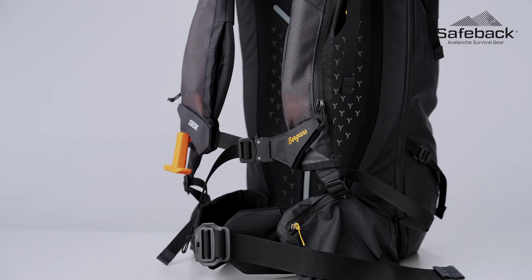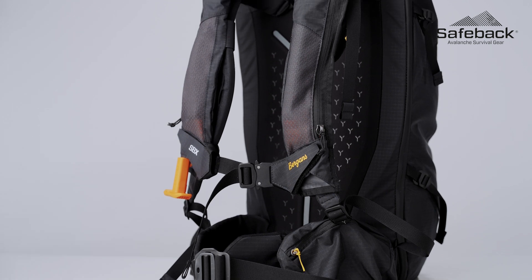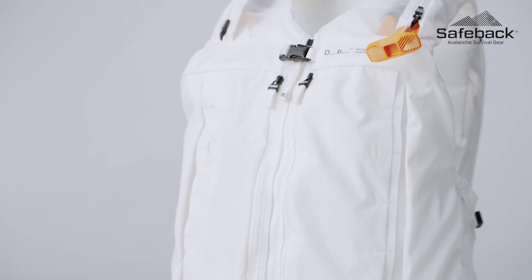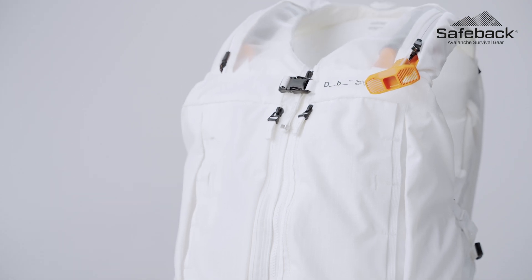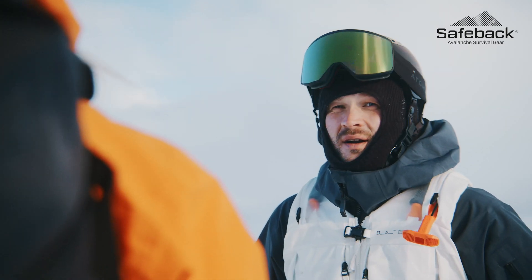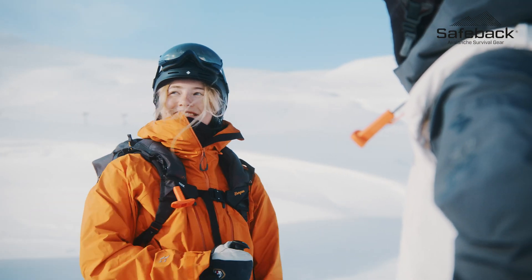It also requires that your airways are at least partially open during burial. Based on burial and fatality data from Europe and North America, our analysis shows that 60% of burial victims will benefit from the air supply of our system. Ultimately SBX has been designed to help you get back safe from the backcountry, but it can't do that job alone. Our product is not a replacement for standard rescue equipment or avalanche safety courses.